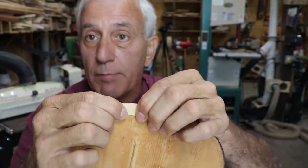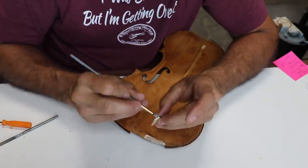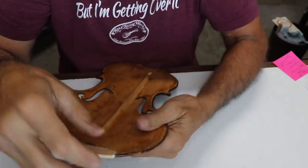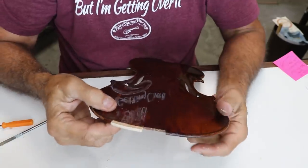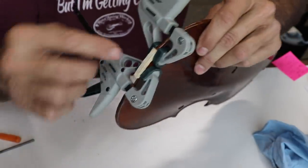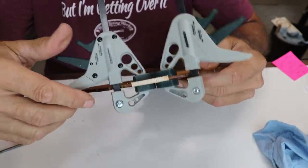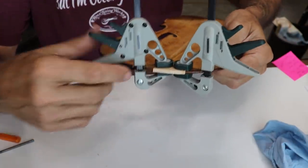Now we're going to get the glue on it and clamp it down. I'll clean off the glue squeeze-out first, then get it all clamped up and let that set for a couple hours. I've clamped it up with clamps that have real thick rubber pads — won't mar the finish. We'll let that set for a while and get back to it later.